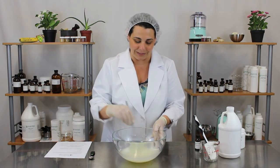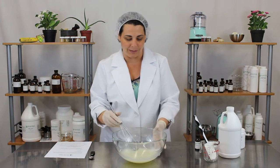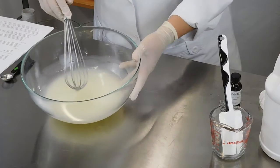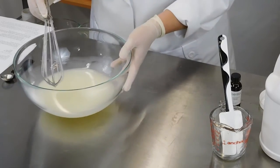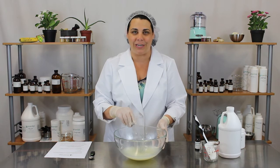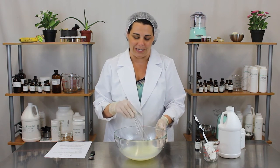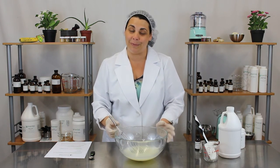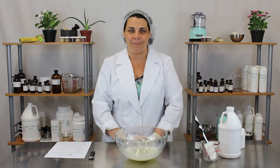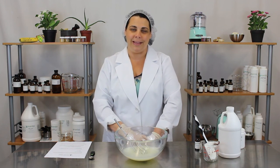It looks like this is fully blended at this point. And you can already tell — I don't know if you can see the little soap bubbles on the side — but it definitely is a high foaming shave gel and it has nice slip and nice glide, so it will leave your skin nice and soft when you're done. We hope you enjoy your new foaming shave gel. You can find links to all of the ingredients in the description of this video and thanks for watching.